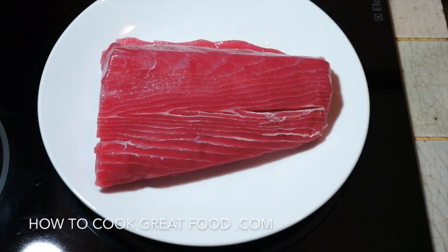Welcome back once again to howtocookgreatfood.com. If you haven't already, please click that button and subscribe to our channel.